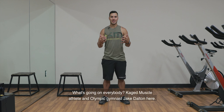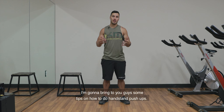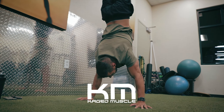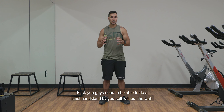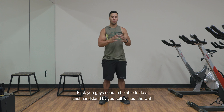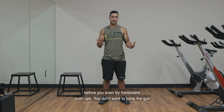What's going on everybody? Cage muscle athlete and Olympic gymnast Jake Dalton here. I'm going to bring to you guys some tips on how to do handstand push-ups. First, you guys need to be able to do a strict handstand by yourself without the wall and be able to hold that for a good amount of time — 10 to 30 seconds — before you even try handstand push-ups.